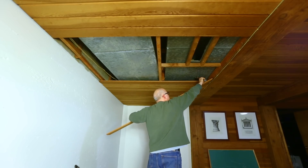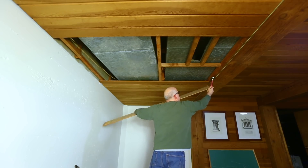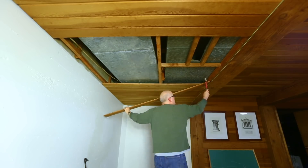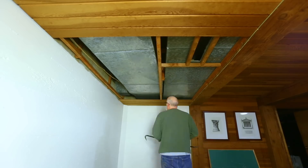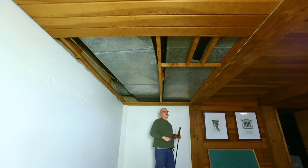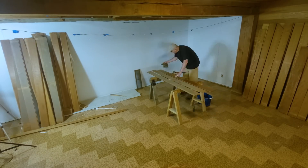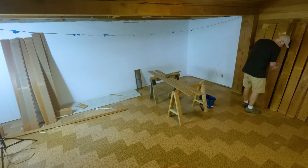Way back in 2015, maybe even a little bit earlier, just before we did the kitchen, I pulled the ceiling down where this new storage space will be. I did that so we would have access to the ceiling and could run new plumbing, as we needed to update the plumbing in the house before we redid the kitchen. I pulled down the tongue-and-groove ceiling carefully so I could save all of these pieces, as they're nice old-growth fir.